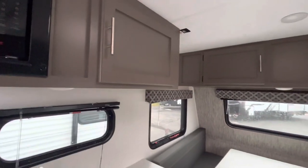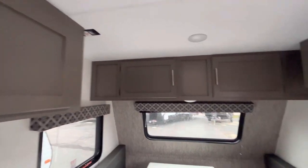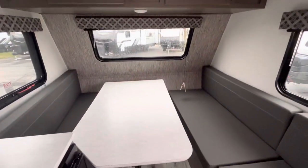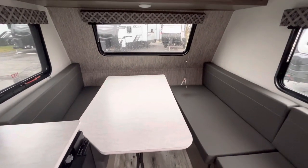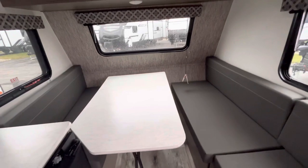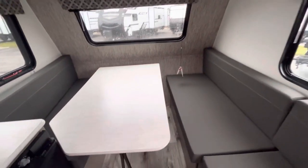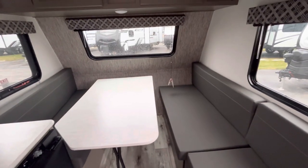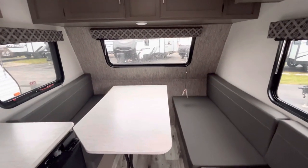Heading up front, there's some storage up above and then cabinet space over top of your dinette, which does collapse down into a bed — it's just about an RV queen-size mattress. What I see a lot of people do is they'll convert this down into the bed and then actually put a mattress topper on it and just leave it like that. Completely customizable, whatever you want to do — it's a good option.